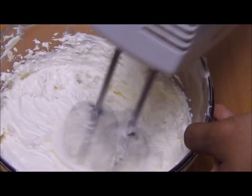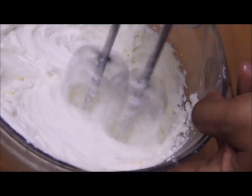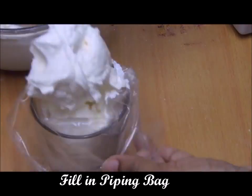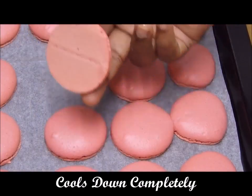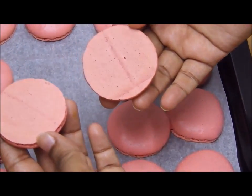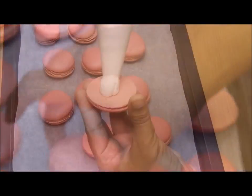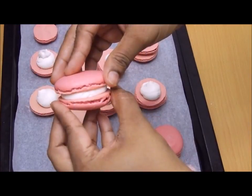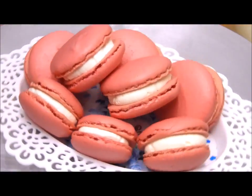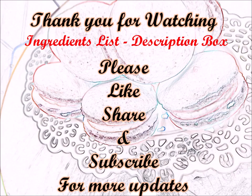I used a piping bag to fill in the butter and cream cheese frosting. The macaroons cooled down completely and they look so pretty and tempting. I matched partners for each macaroon, filled them with the cream, and closed them. There you go — lovely and pretty looking macaroons are ready! Thank you for watching, please share, like, and subscribe. Until then, Allah Hafiz!